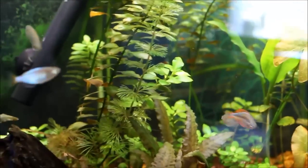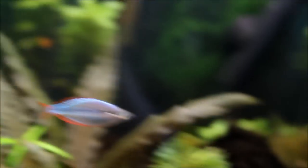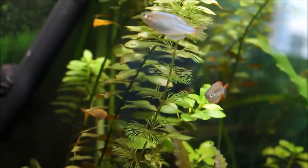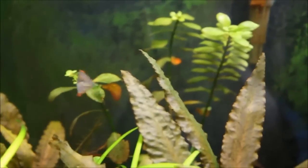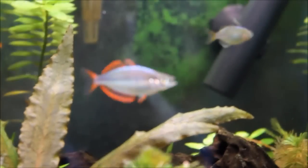A couple weeks ago I went and got some black neon tetras to replace all the regular neon tetras that died. And the reason you don't see any black neon tetras in here is because all four of those died. At that time I just said, you know what, no more fooling around with these reject fish that die all the time. It's time to go out and get the real thing.